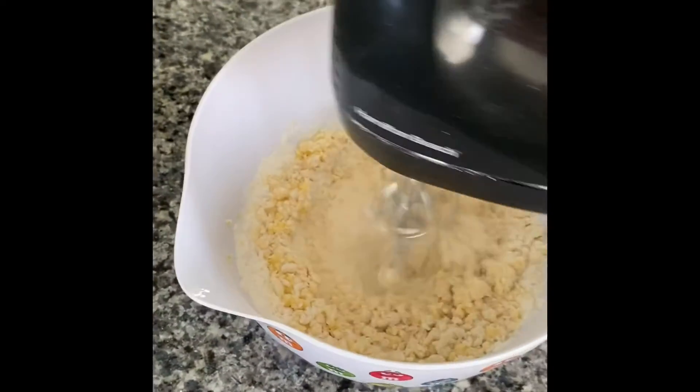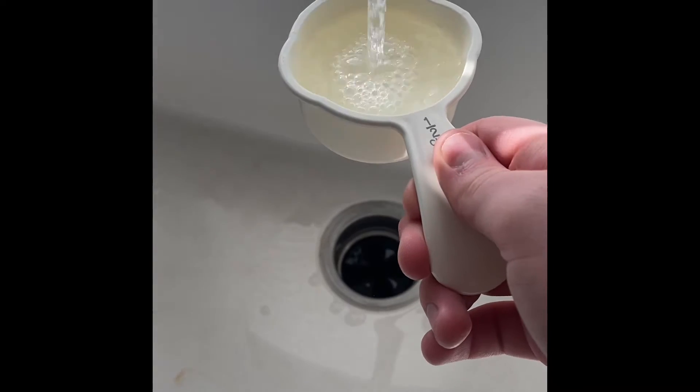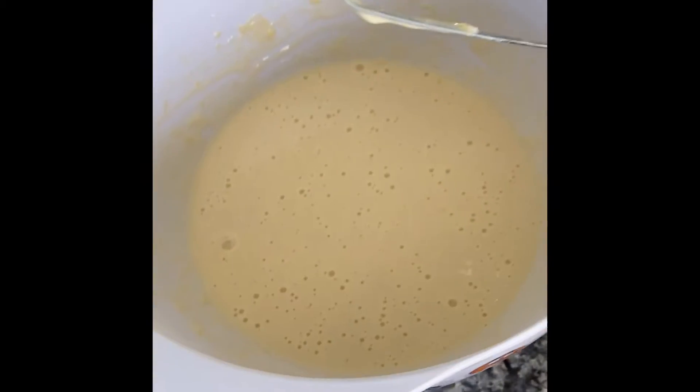While you're mixing, slowly add half a cup of milk. Next, do the same thing with some water. You should have something looking like this.